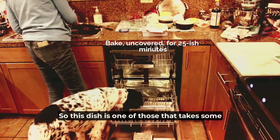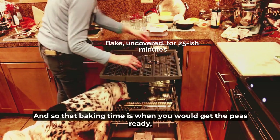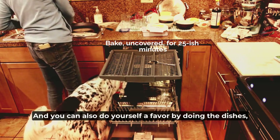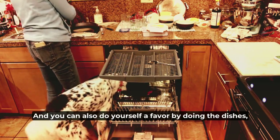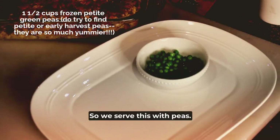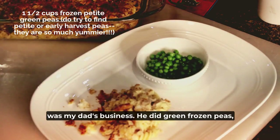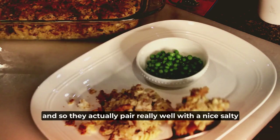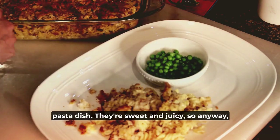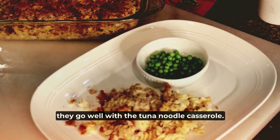This dish takes some time to bake after you've assembled it. That baking time is when you would get the peas ready, which hardly takes any time at all. You can also do yourself a favor by doing the dishes, which makes it easier later. We serve this with peas — I grew up eating a lot of green peas because that was my dad's business; he did green frozen peas. They actually pair really well with a nice salty pasta dish — they're sweet and juicy — and they go well with the tuna noodle casserole.